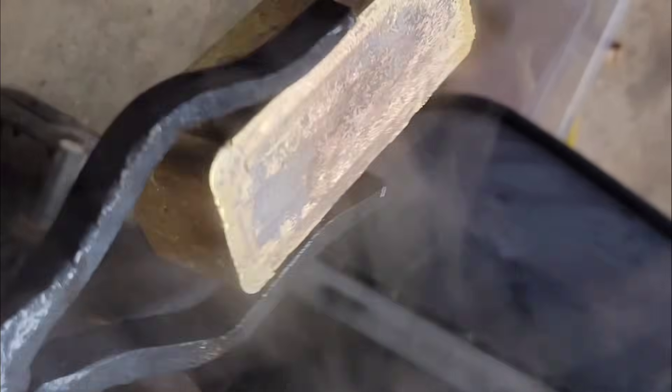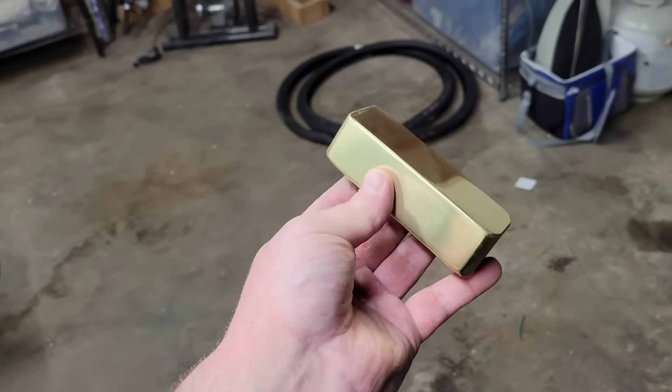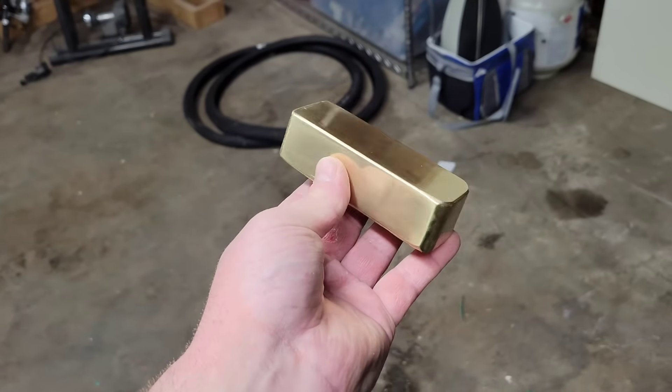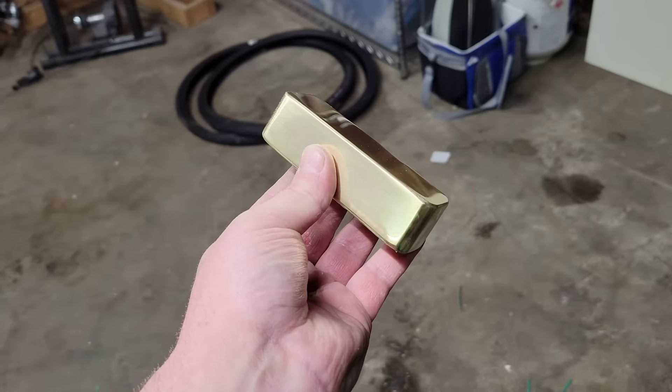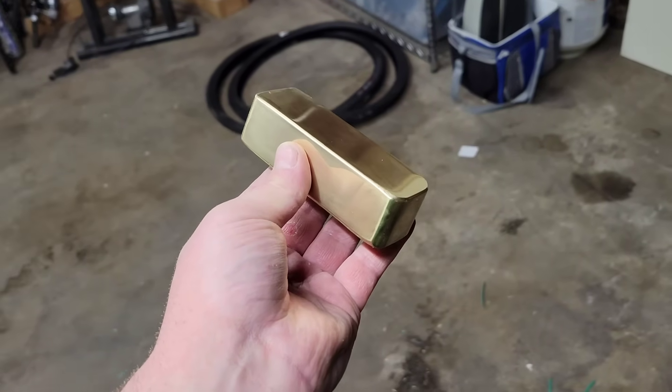Check that out — we've got a bar of Nordic gold. It's all polished up and there you have it: one bar of pure Nordic gold. Thanks for watching and have a great day, we'll see you next time.